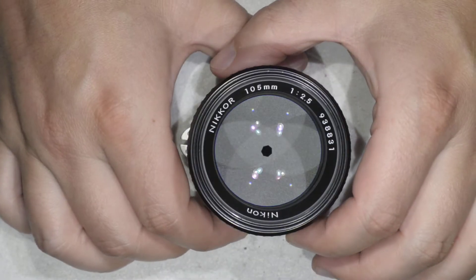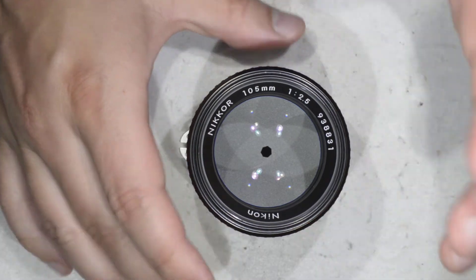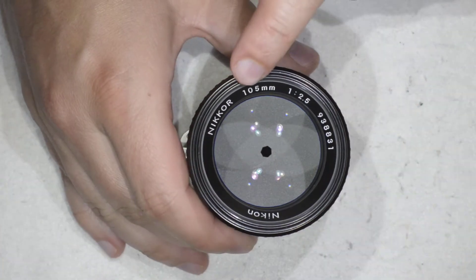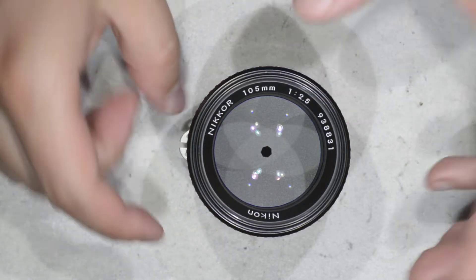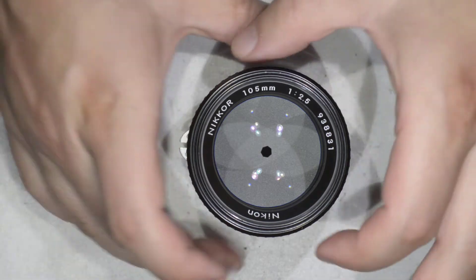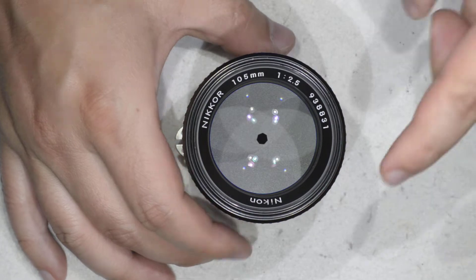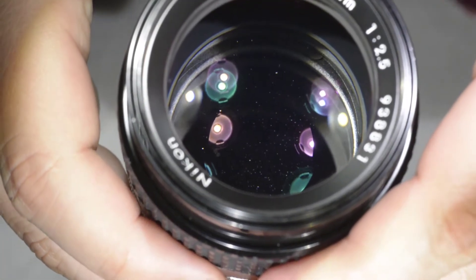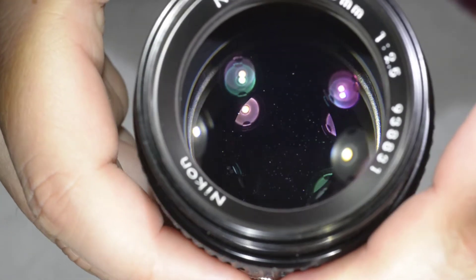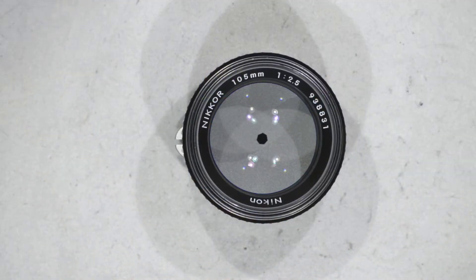Hello friends, today I'm going to show you how to do a cleaning on this excellent and legendary lens, which is the Nikkor 100mm f2.5. I don't think it really needs an introduction. I found this lens cheap because it is full of dust on the interior, and I made this small sequence to show you the amount of dust this lens has on the interior.